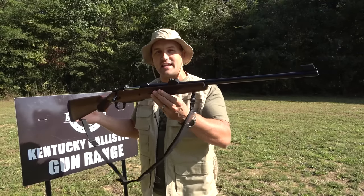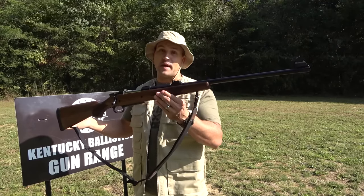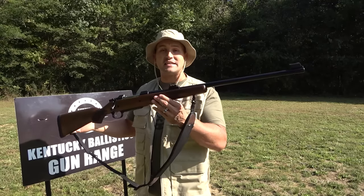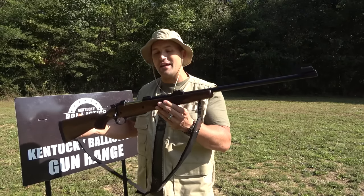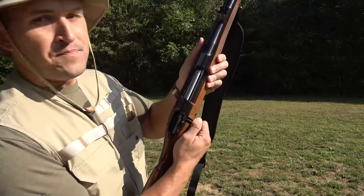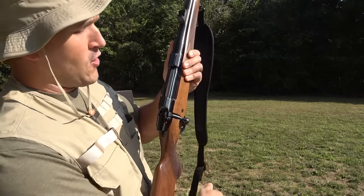This is the CZ 550 Magnum. It doesn't look like anything special, right? It looks like your average bolt-action rifle. I will say, it does seem to be built a lot more rugged. The barrel is pretty heavy and pretty thick, and it does have some weight to it. But what makes this firearm special is what it's chambered in. Look at how long that action is. That is a long action.